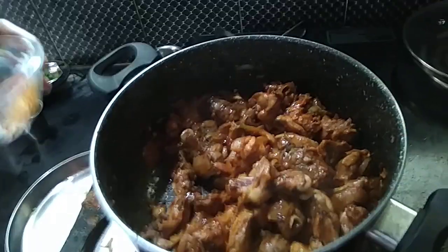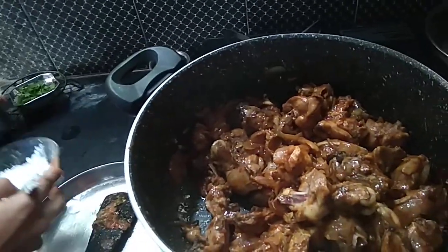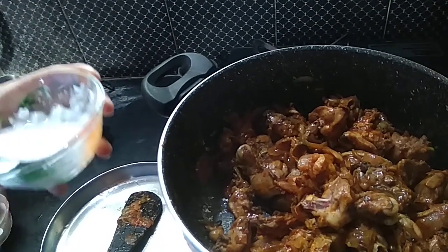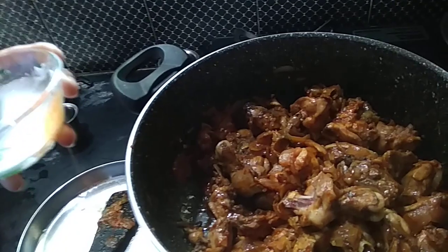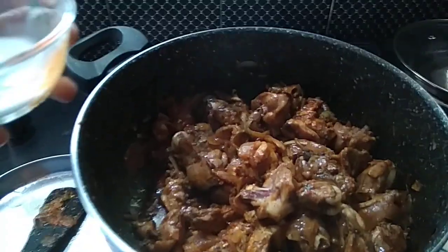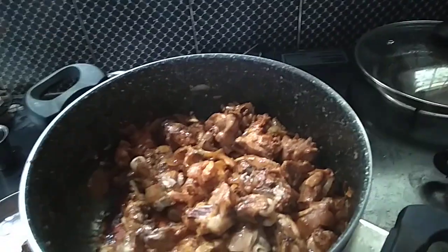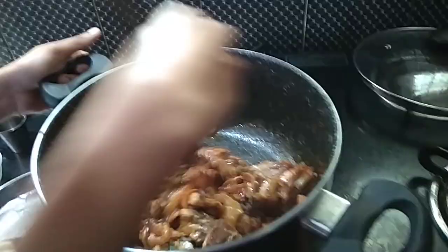I am going to add one spoon of corn flour and water.